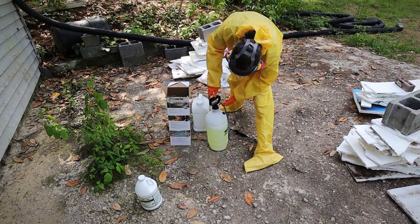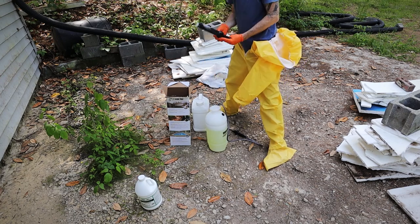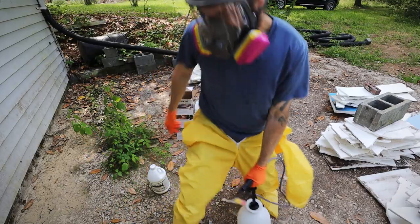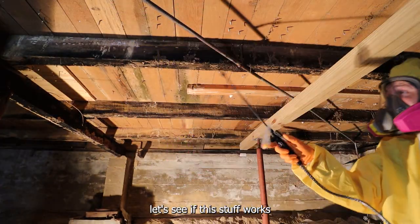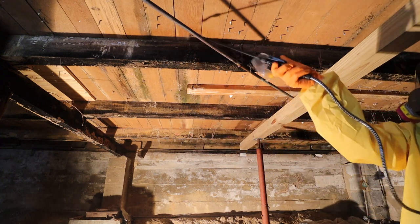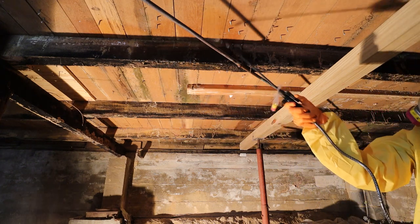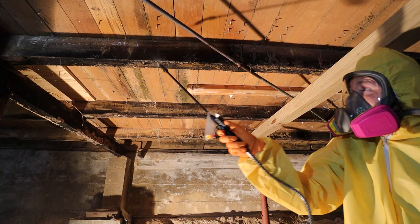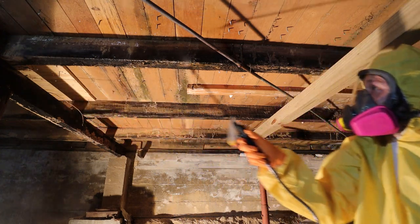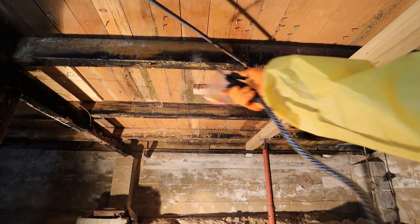So I'm going to go get you guys set up in the crawl space, get suited up myself, and start spraying this. Let's see how well this stuff works. I'm excited about not having mold in the crawl space — let's do this.